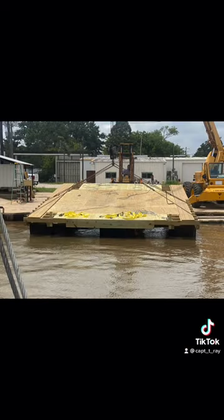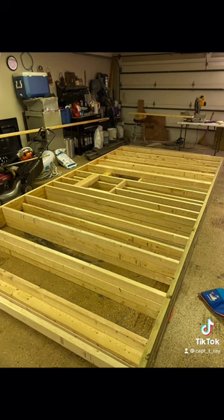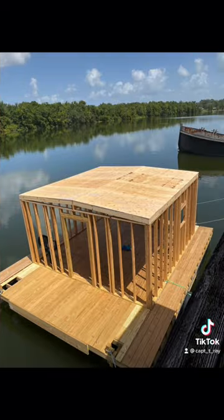Build some walls in the garage, put the roof on, get it all insulated, throw some paneling up, start building all your cabinets from scratch, and get it all together.